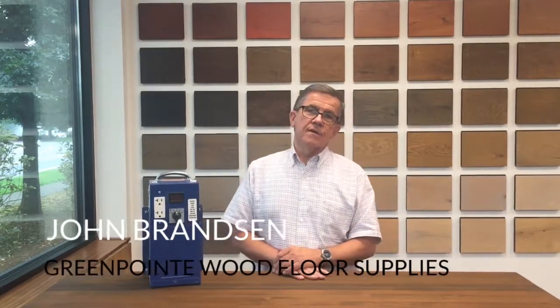Hello everyone, welcome back to this session of the Greenpoint how-to series. We really appreciate you stopping by for a look at today's session.